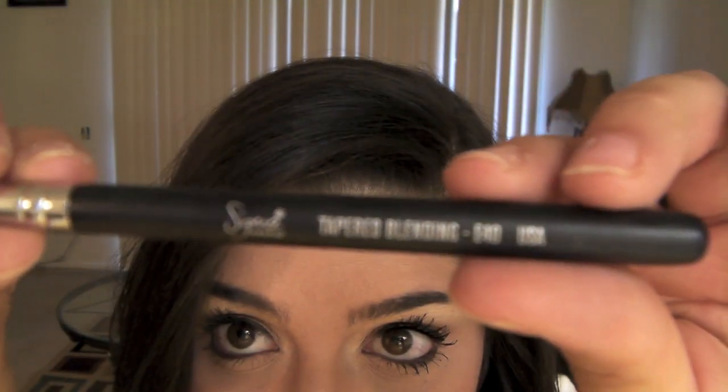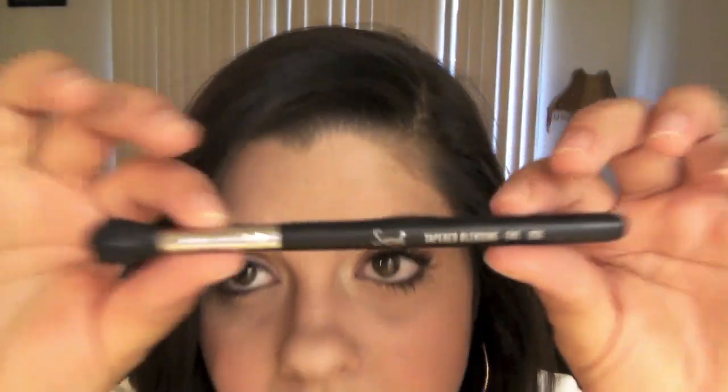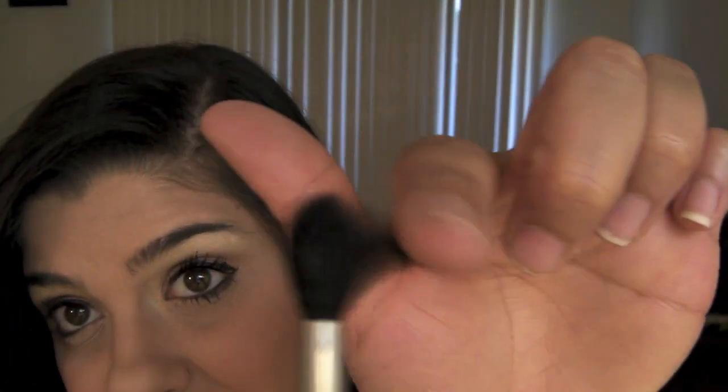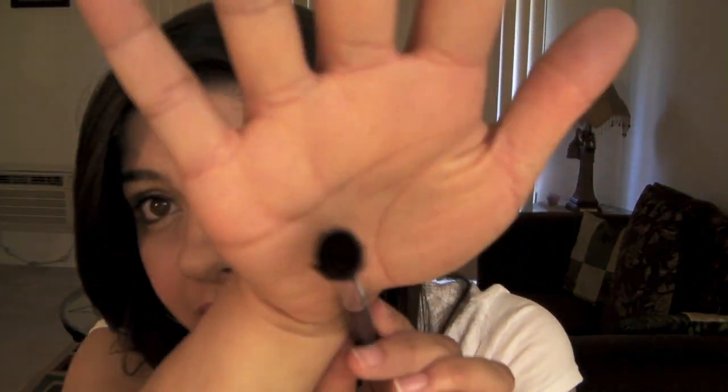Last but not least, this is the Tapered Blending Brush — the Sigma E40. It's a really popular brush on YouTube and I absolutely love it. It's tapered — kind of longer in the middle and shorter on the ends. It's dense and really smooth. It's great for blending out your crease or outer V. You don't want to place crease or outer V colors with this because it's too fluffy, but once everything is placed, it's very, very good for blending. It's also great for an all-over lid wash with a light color.